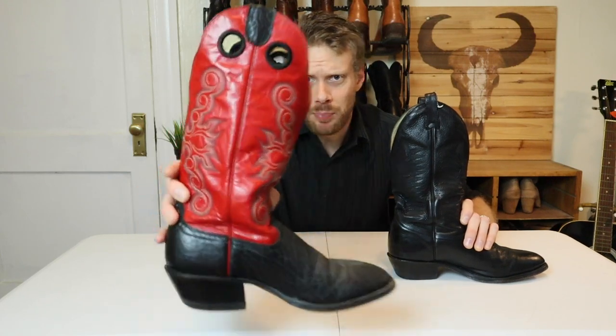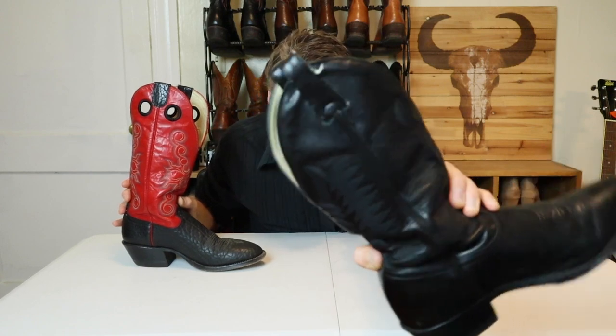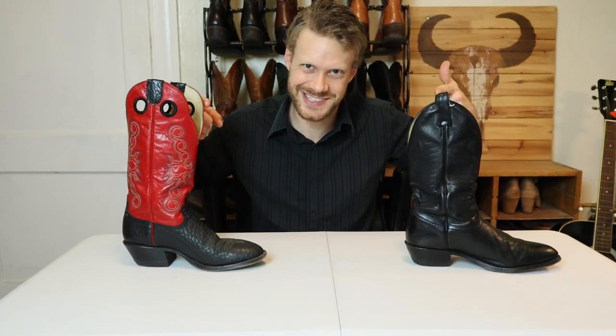What's better: pull holes on cowboy boots or pull tabs? What do you think? Let's get into it.